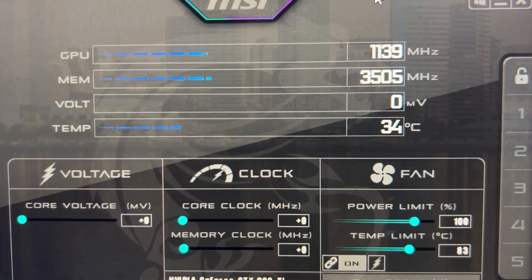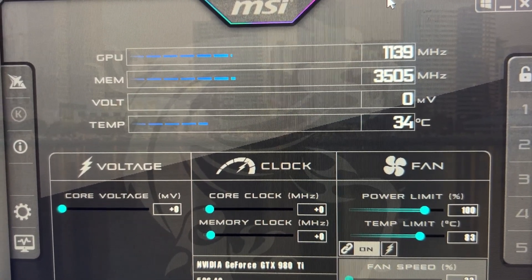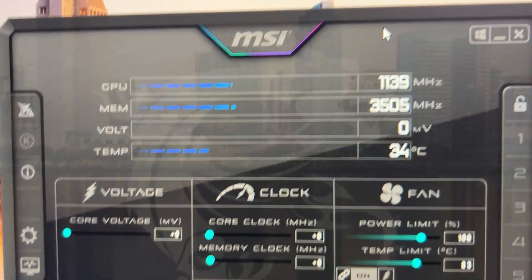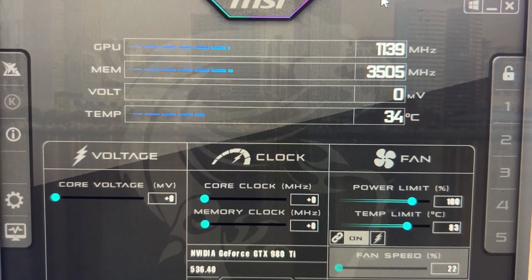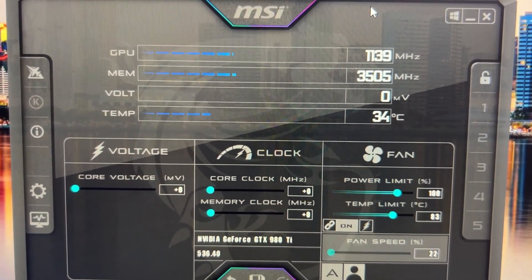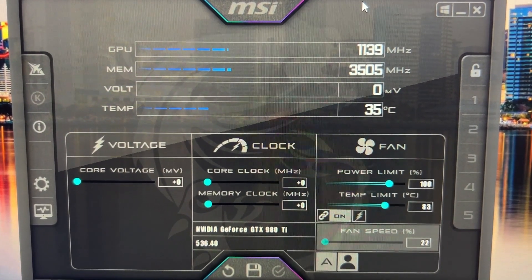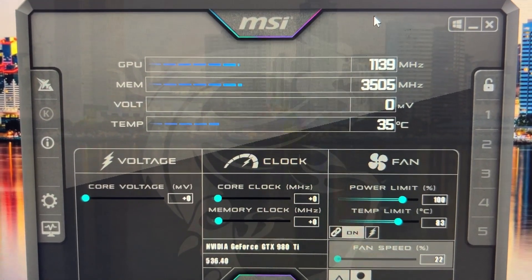Here's the first test — look at that temperature: idle at 34 degrees Celsius. So it was definitely poor contact, plus a host of other things — low coolant, poor mounting, poor thermal paste. It's loud now; I think there's air in the system. A lot of the water leaked out when I was putting it together, so there are probably air bubbles. But the air is actually getting less and less now, so it's just air in the system working itself out. Let's do some benchmarks.